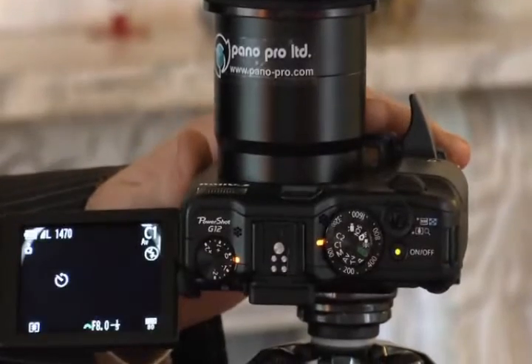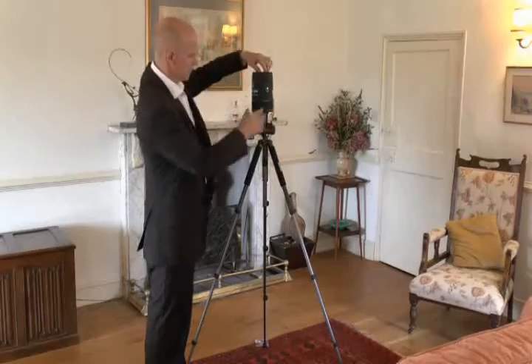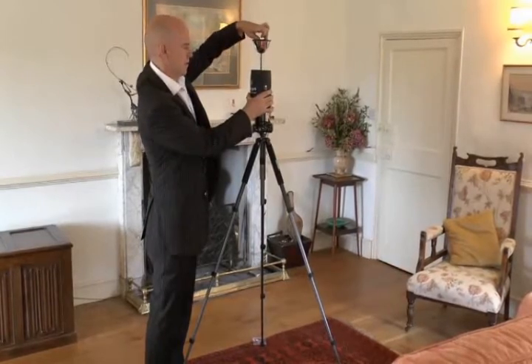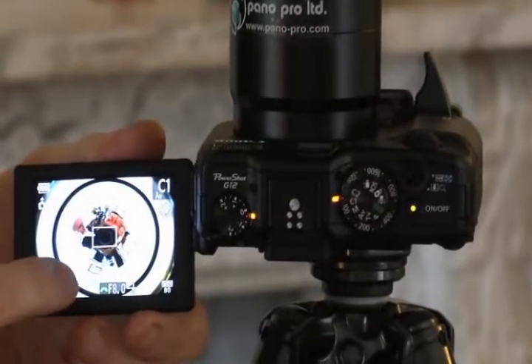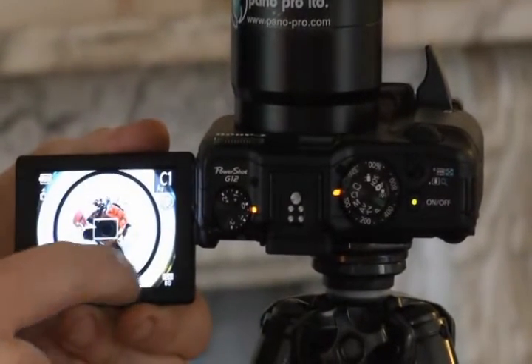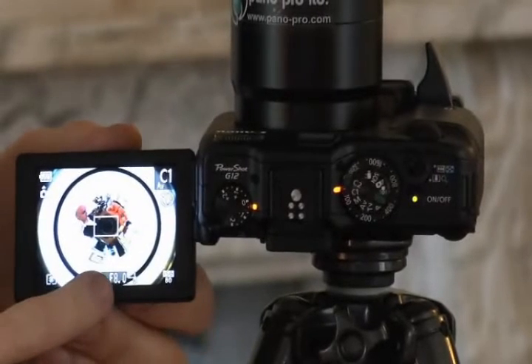Flip out the handy screen. Make sure it's set to C1 or C2. Next step, extend the mirror. Once it's extended, you'll see on the screen that it's at the perfect zoom, which is a black circle just touching the outside, and the image is in focus.